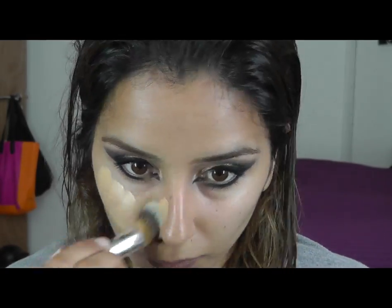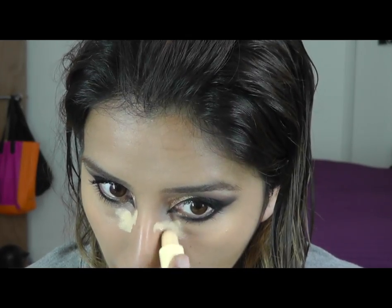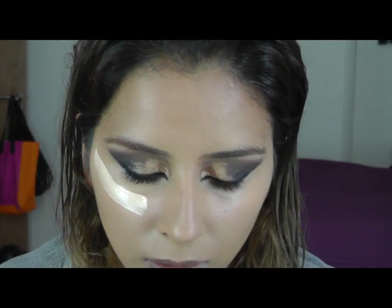I've put primer on already. I'm going to use NARS Sheer Glow — this is going on the inner part of my face. And then I'm going to use Syracuse on the outer part. I'm going to use a bit of the yellow corrector from Maybelline NW30. I'm also going to put some trick and treatment under my eyes to brighten that area up.